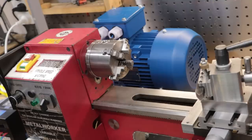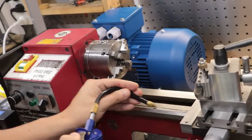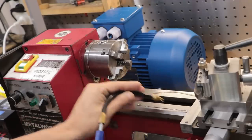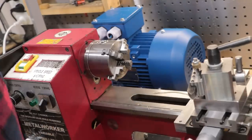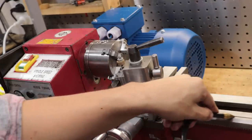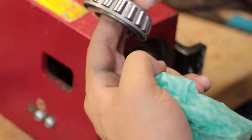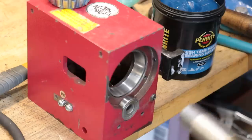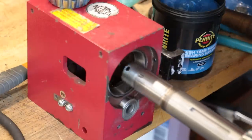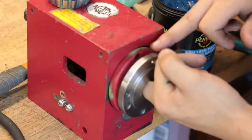These lathes come with deep groove ball bearings from the factory, which really isn't suitable for a mini lathe even with a stock motor — so as you can imagine, sticking a three horsepower motor on a lathe with those stock bearings would be a recipe for disaster. However, this lathe is now running tapered roller bearings. They're much tougher than the stock bearings and much better suited for the job. They're probably not a bulletproof solution, but they are definitely our best bet when dealing with a motor of this size.